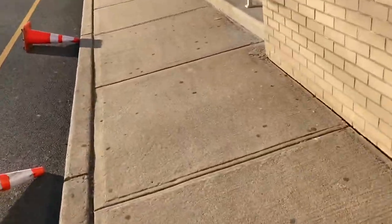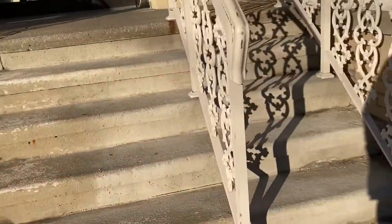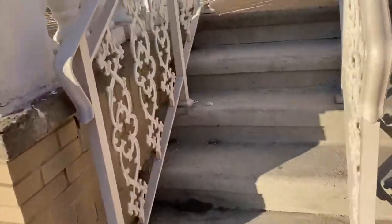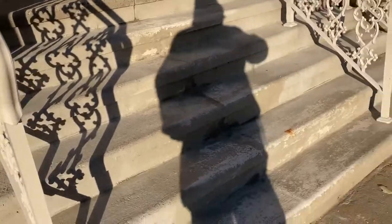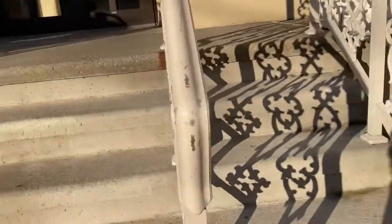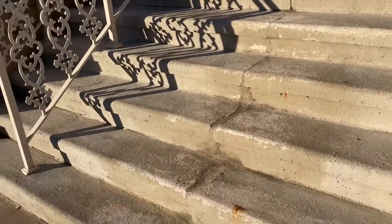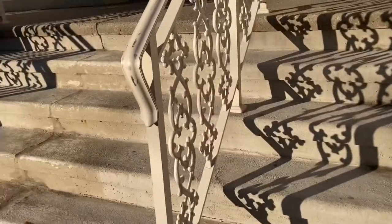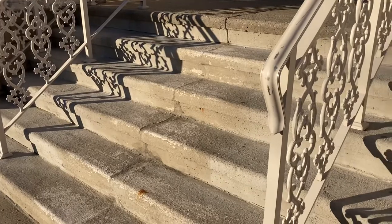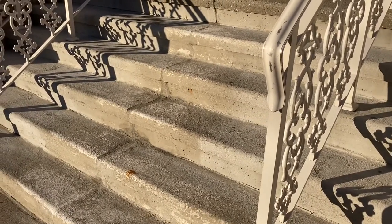Today is March 8th — this is the front stairway. That was just a Portland patch. Obviously now we're getting pass traffic here, and that little patch is holding up. But this section looks rough, okay? So this is proof that if you're going to go through the effort of sponge floating these stairs, you might as well use the rapid set mortar mix. We'll touch these up in April or May with the rapid set.